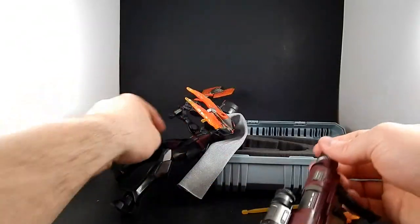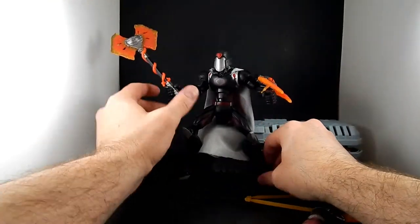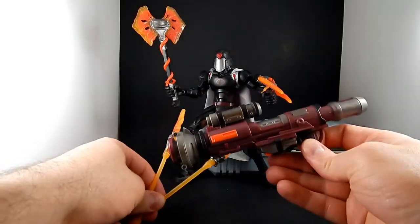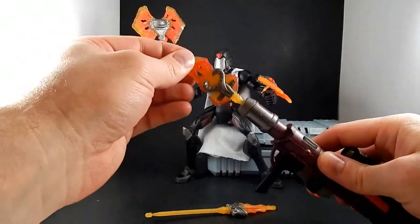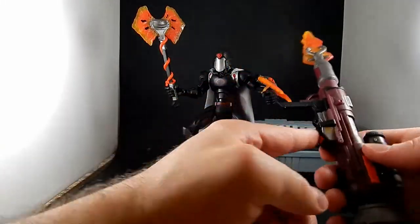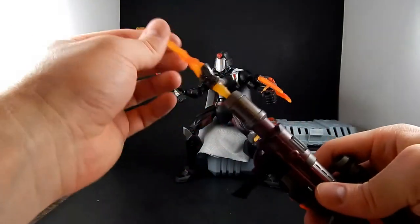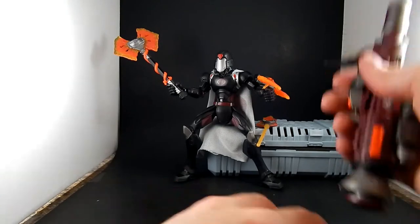Just plug it right in — spring-loaded cannon. There's a button there. Ka-chow!